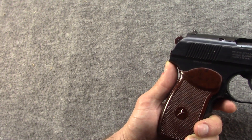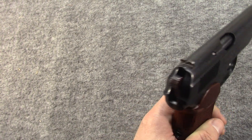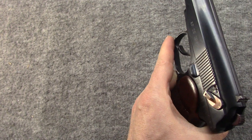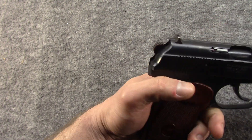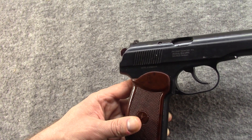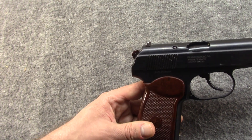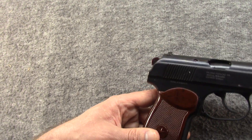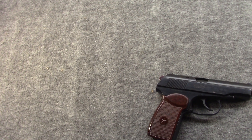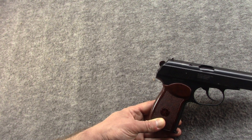On top of that, I really liked the 9x18 cartridge back then and I still like it to this very day. I find it fun, powerful. Honestly, I find it better than .380. And it's actually thanks to buying Makarovs so early that I never got into .380 — I had .32 for my PPK and I had 9 Makarov, and I just saw no reason to get the 9x17 round. Plus it just seems like Makarov guns are more reliable than the .380 guns.